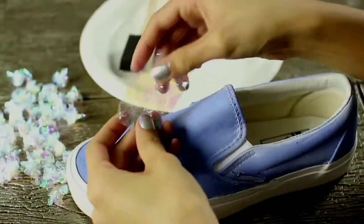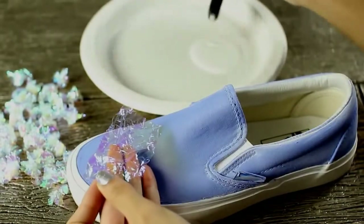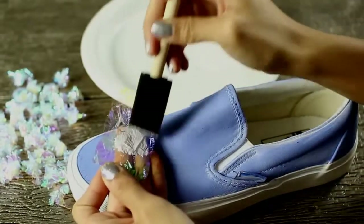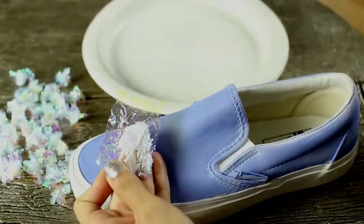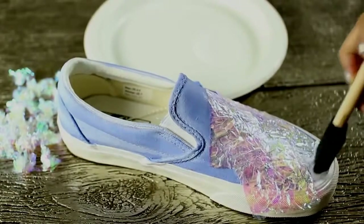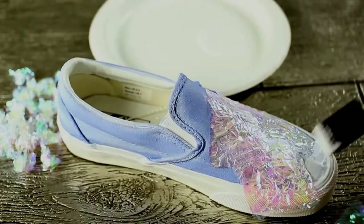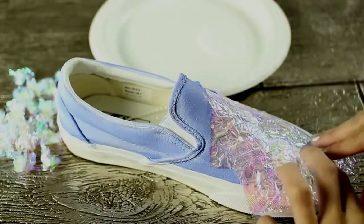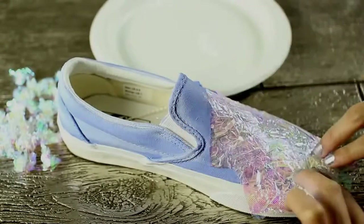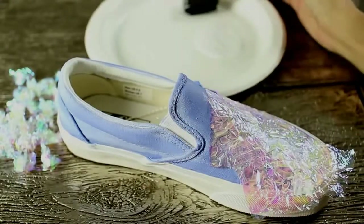Now you're going to begin by unfolding your cellophane pieces, adding your Mod Podge, and then gluing them onto the shoe. I actually found it's a lot easier to just put the Mod Podge directly onto the shoe and then layer the cellophane pieces on top. Don't worry about the excess that hangs over — we're going to cut that off at the end after it's dry. You really want just one single layer of cellophane; do not do multiple layers.